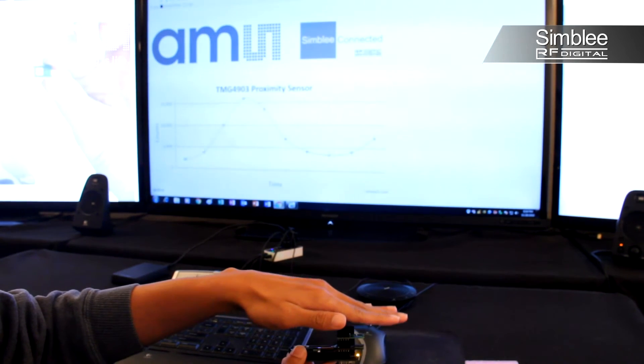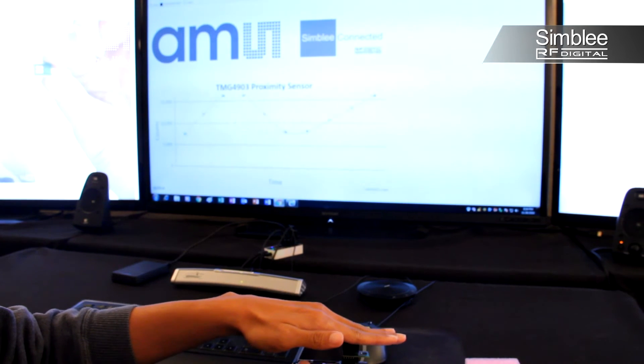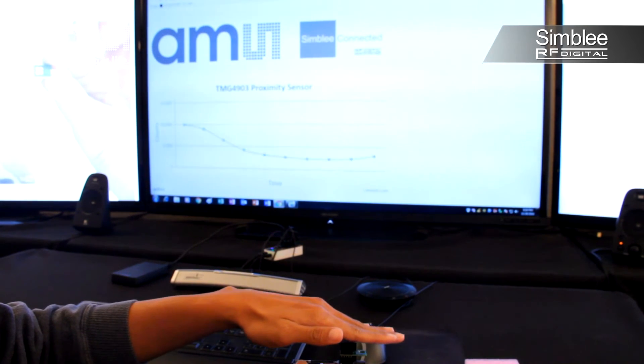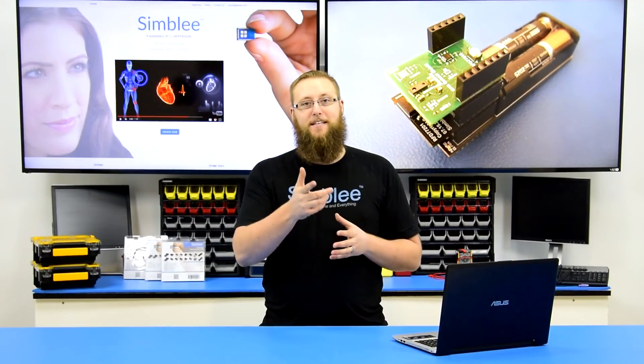Thanks for joining us as we took a look at a new Symbly sensor kit featuring AMS sensing technology. For more videos like this, visit our Symbly YouTube channel. And for more information about our products, visit Symbly.com. Thanks for tuning in, and we'll see you next time!